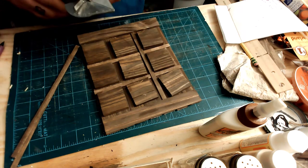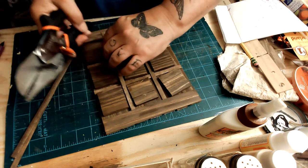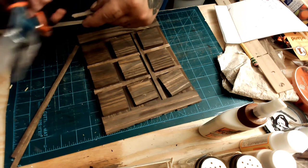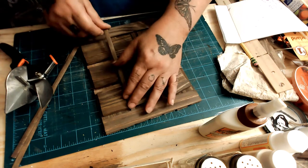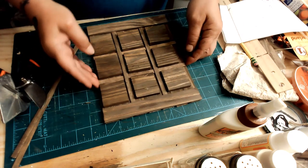They're real easy to glue down, and that fits in there really snug. After I glue it I can't even pop it out — I tried, just to see, to make sure it was going to be adhered to the other sticks. And it was definitely adhered, that's for sure.